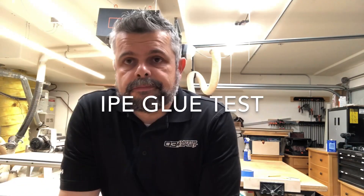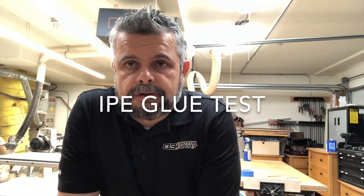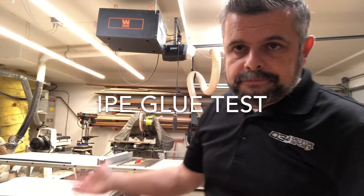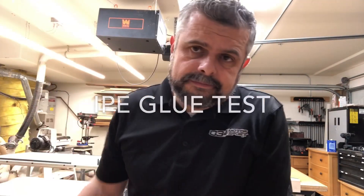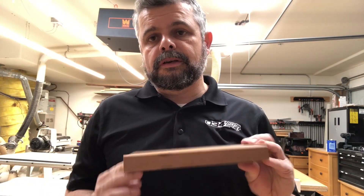Hey everybody, it's Javad. It's a beautiful Sunday afternoon, but I'm here in the shop, in my workshop, as you can see. I'm going to do a little tour video one of these days when I'm not so busy building speakers, but until then, I'm starting a new project, and I'm using Ipe.